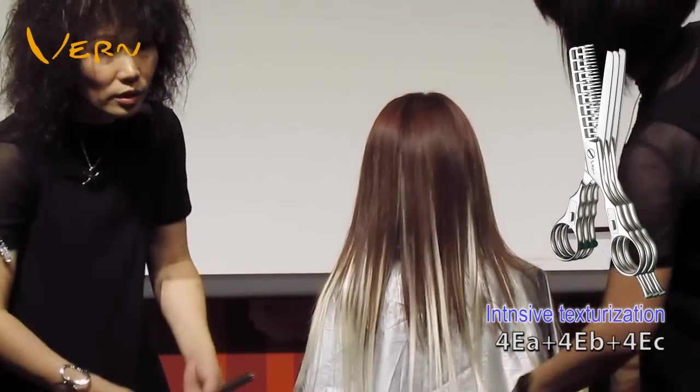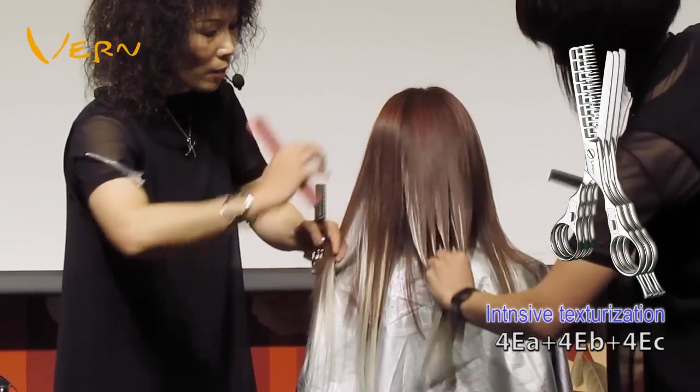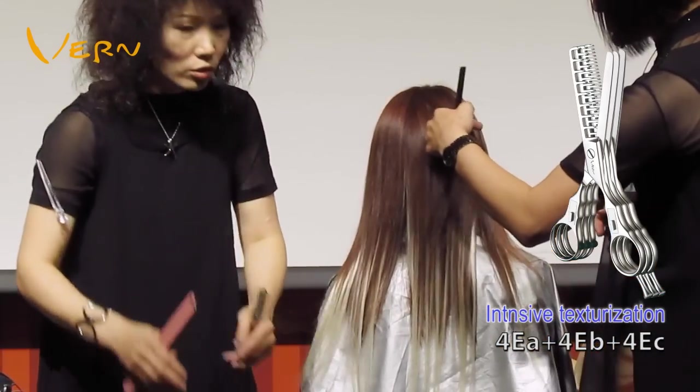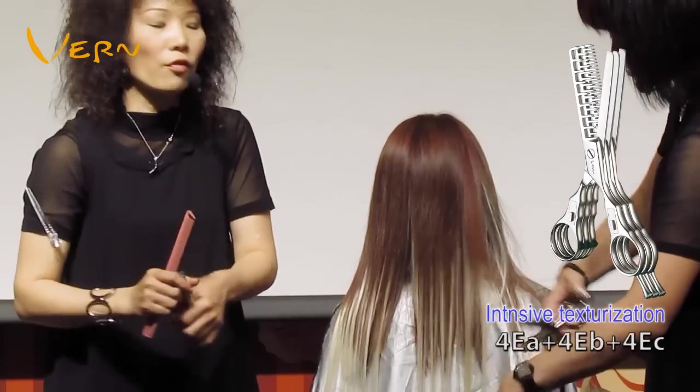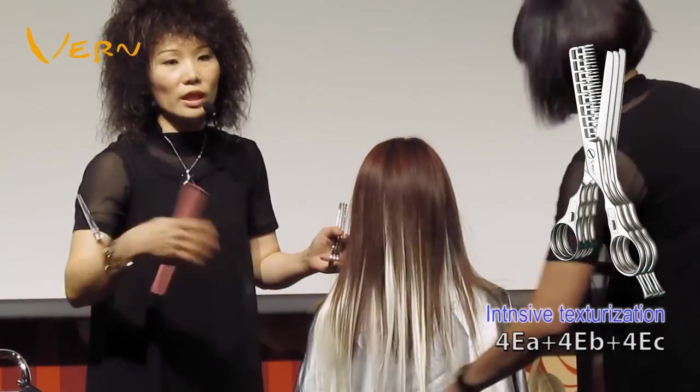Hair extensions can satisfy the young generations — keeping up with the swing of fashion and changes. They also reduce the harm to hair quality caused by coloring, while giving a fresh interpretation of brand new beauty.